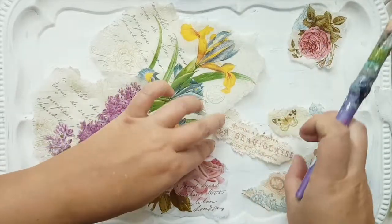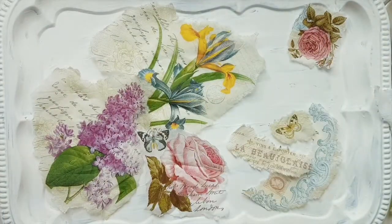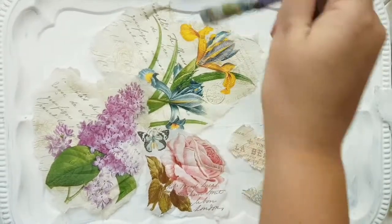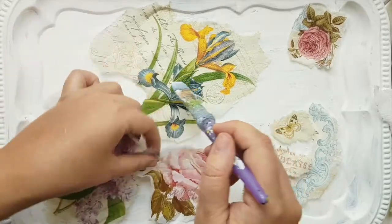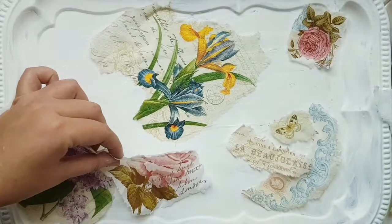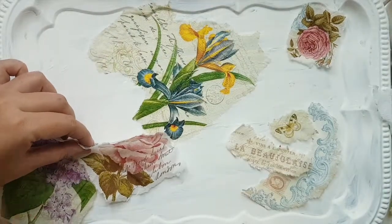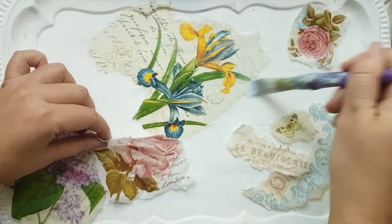...you put the napkin on top and then apply the same kind of layer of Mod Podge over it, going from the center to the outside. This way it ensures that the air bubbles come out. Don't worry — Mod Podge dries clear, so it will be nice and clean once it is dry.